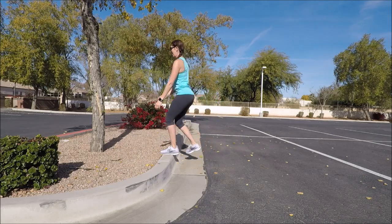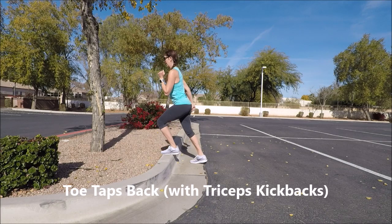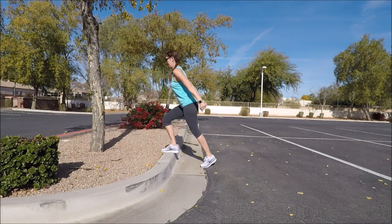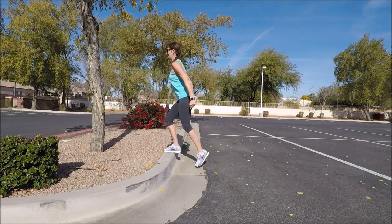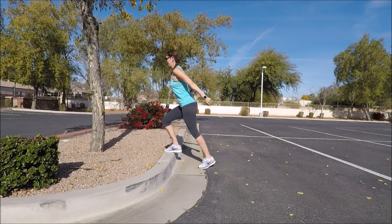Firmly place both feet on top of the curb and you're going to go ahead and step and tap down right and left. So right tap, left tap, and then just go ahead and extend and bend the elbows behind you. We're just going to warm up those triceps, warming up those glutes, and getting ready for that backwards balance that we're going to be doing as well.